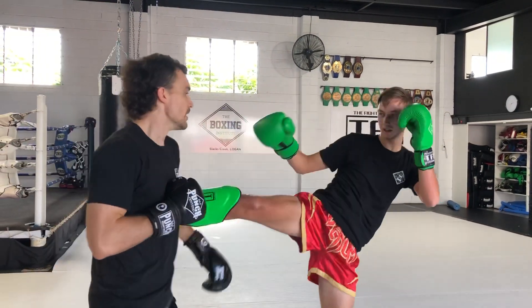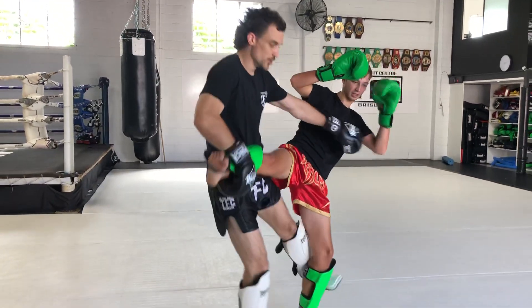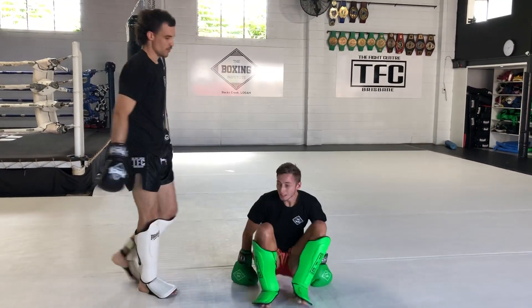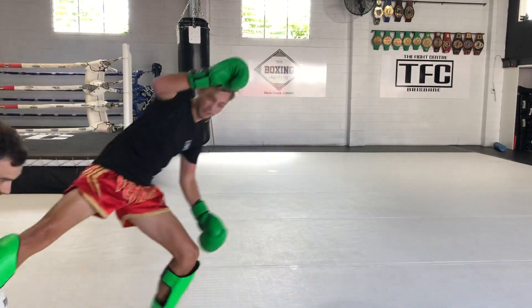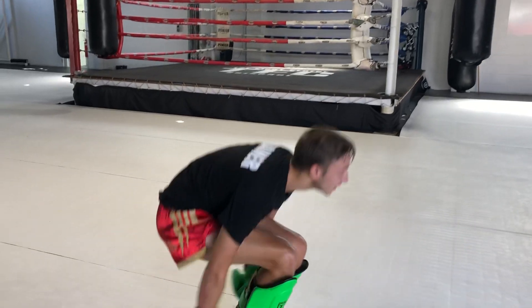Whether I catch, put the opposite arm, sweep the leg. Whether I choose to come here, take the leg out, put him on the ground. There are a number of things we can do.